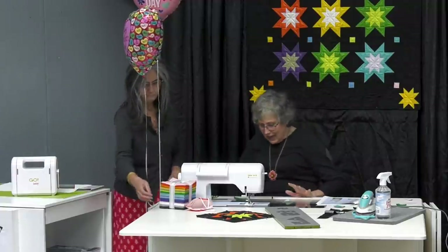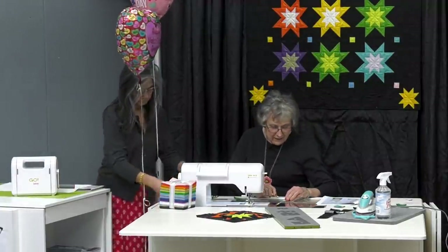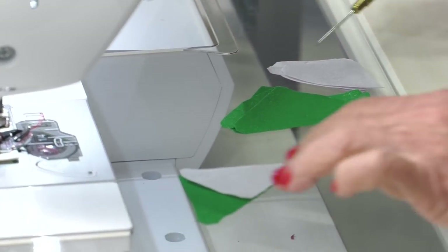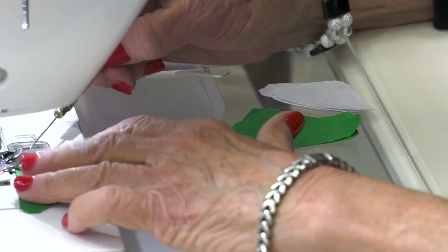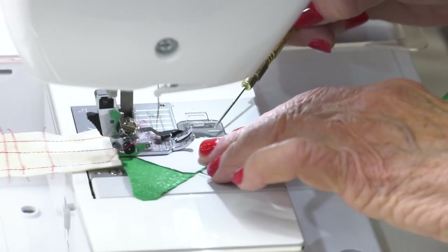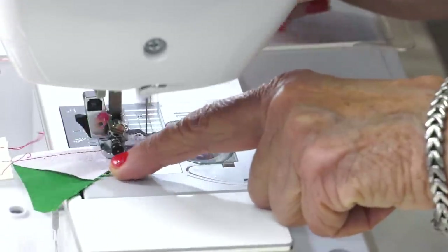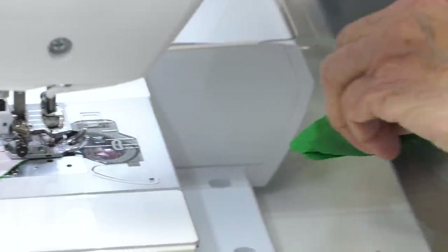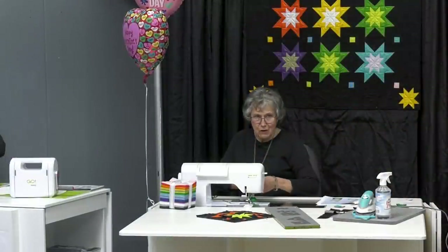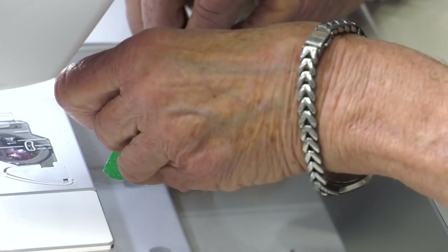The most important thing is you have to have a perfect quarter-of-an-inch seam. There's no doubt about this — you have to have a perfect quarter of an inch. I have the pieces all set up and I'm just going to keep on flipping them right sides together. In red thread, I'm using my quarter-of-an-inch seam. I decided that we could call this the half-hour star!